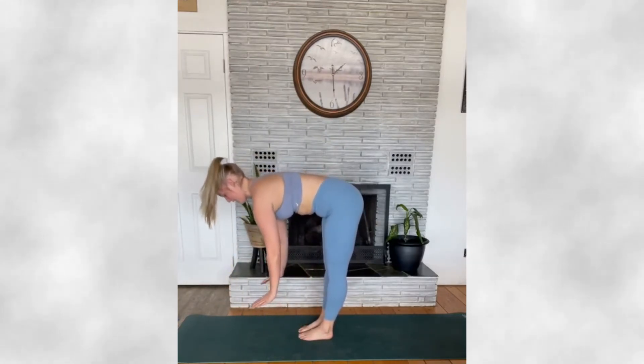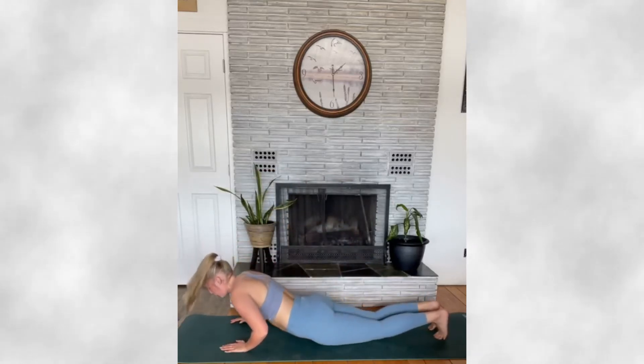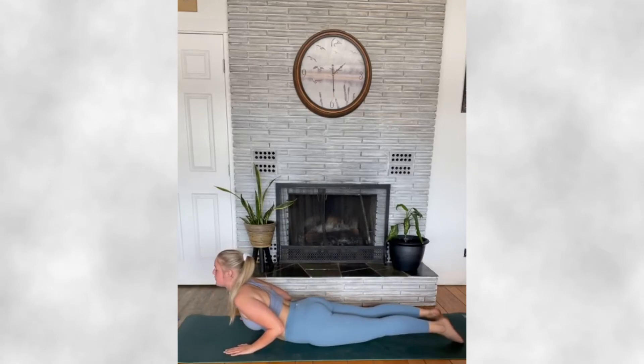Inhale, flat back, exhale, lowering your hands down, stepping back through to plank, lower through to chaturanga, and inhaling to up dog or baby cobra.